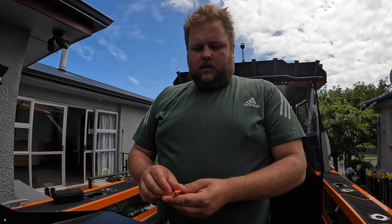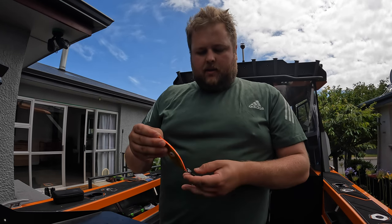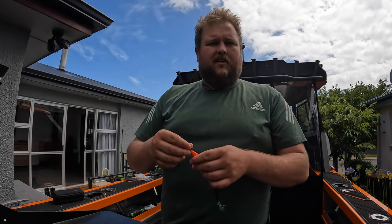I find that these sort of lures and stuff like that they're not traditionally used down here, mainly because you do lose a lot of gear down here in Invercargill and Southland when you're fishing for cod and stuff.